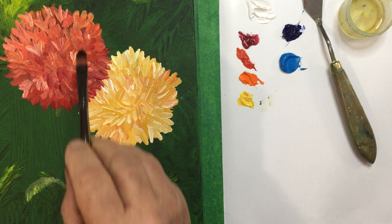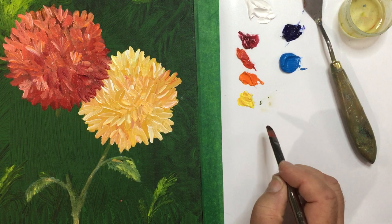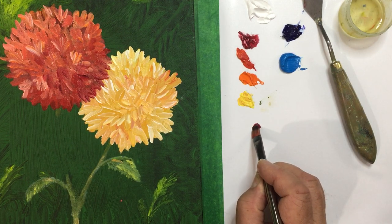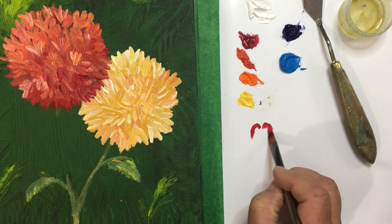For example, this petal up here — I'll just take a little bit of red. You touch with your brush, twist a little bit, and turn. Touch, twist a little bit, and turn. Like so.